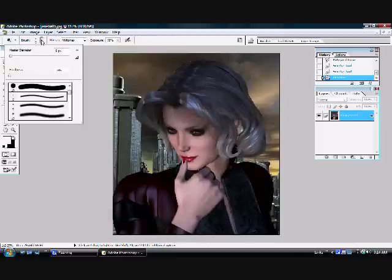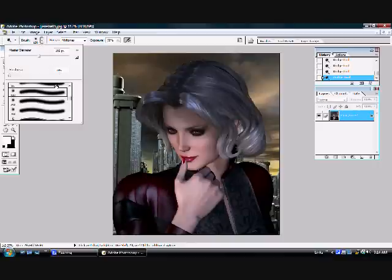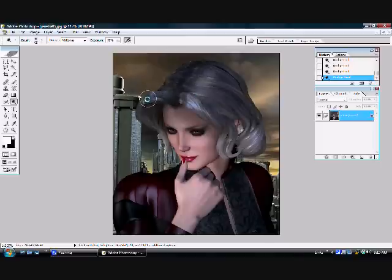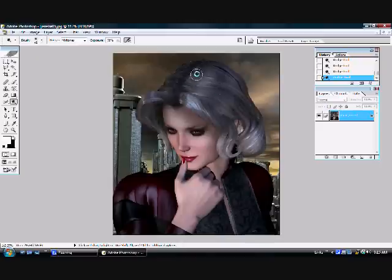Now I'm choosing the dodge tool, which goes through and makes whatever it touches lighter. I've chosen a pretty big tool to start out with — this one is very large. I'm going through and picking places where the light seems to be hitting the image and enhancing those highlights, particularly working with the hair. We like to see nice shiny bright hair. Going down a size on the dodge tool and adding, defining the highlights a little bit more, highlighting inside the highlights and getting to a few areas that were too small to touch with the larger dodge tool.